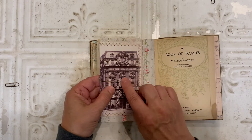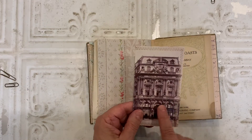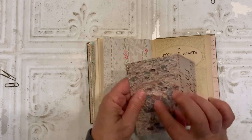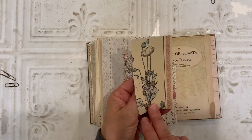And then on this page, I clipped in — this is from Rachel's Paris kit. I just made a smallish envelope from that. A map in the back. And in there, I tucked a journaling card.